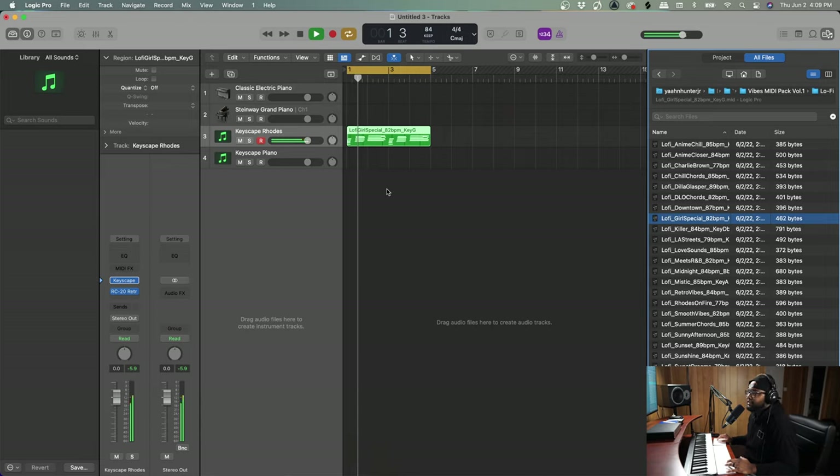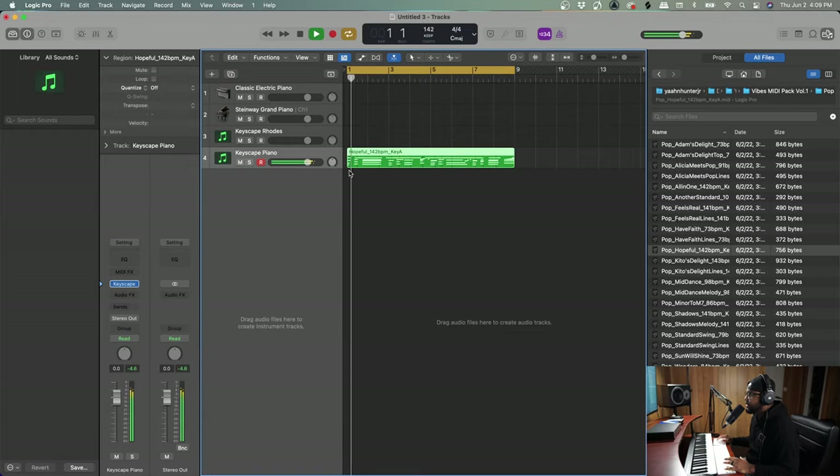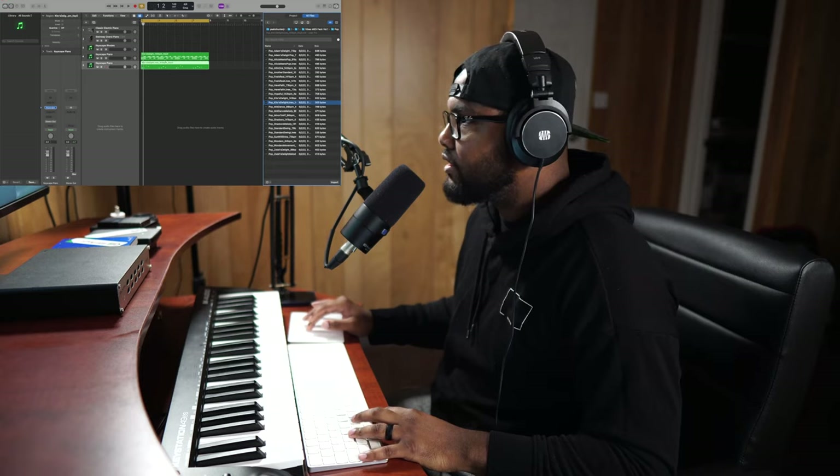We also have pop stuff, so I want to showcase some of the pop progressions. I've also included some melodies and chords together, as well as separate — so you have flexibility in how you use them.